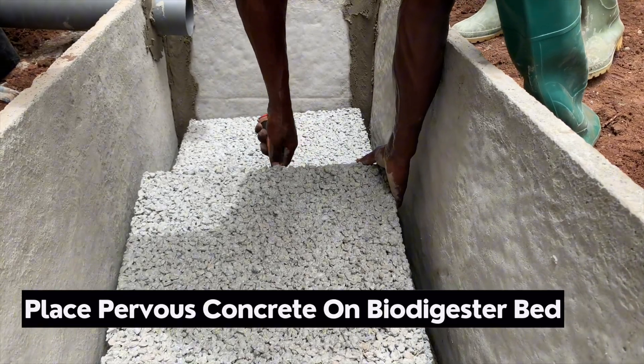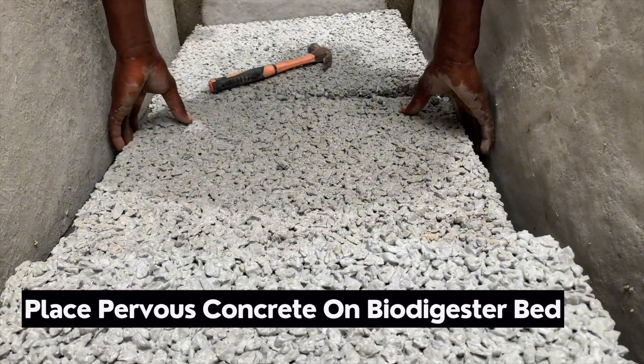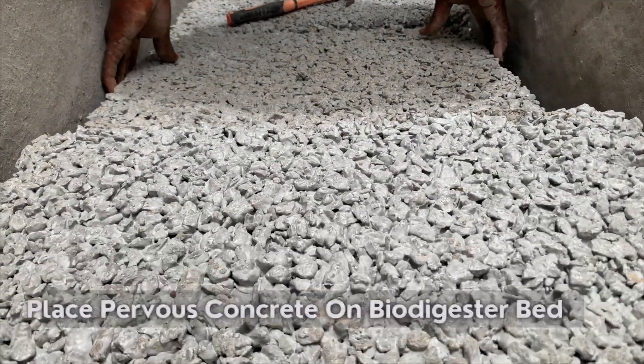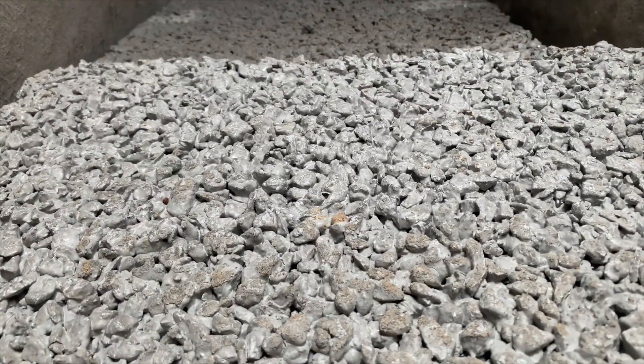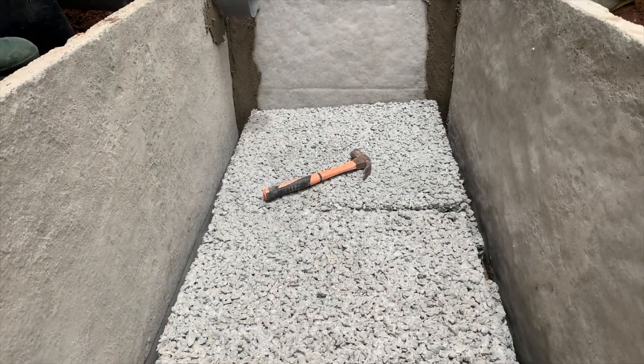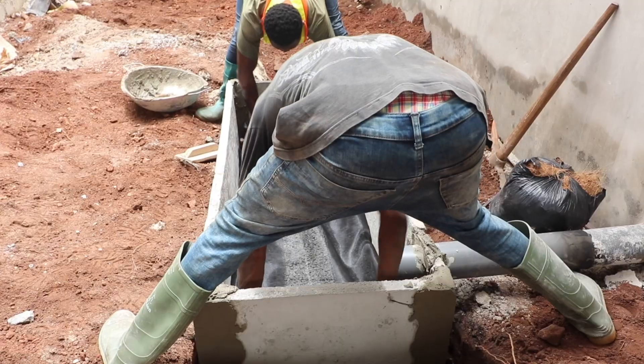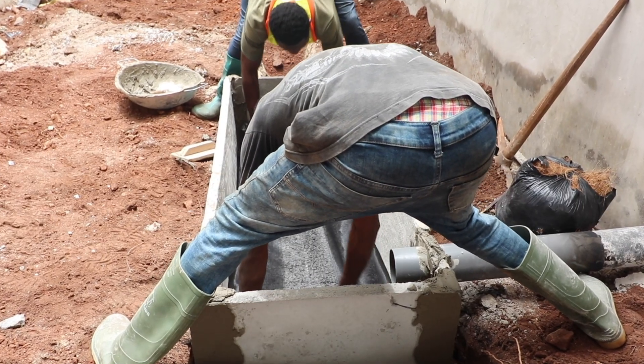The next thing to do is to place the porous slabs on these particular blocks or slabs. This is done mainly for enhanced filtration of the wastewater. Ensure that the slabs cover the complete digester bed from end to end, and then cover the bed with fiber net or mosquito netting.